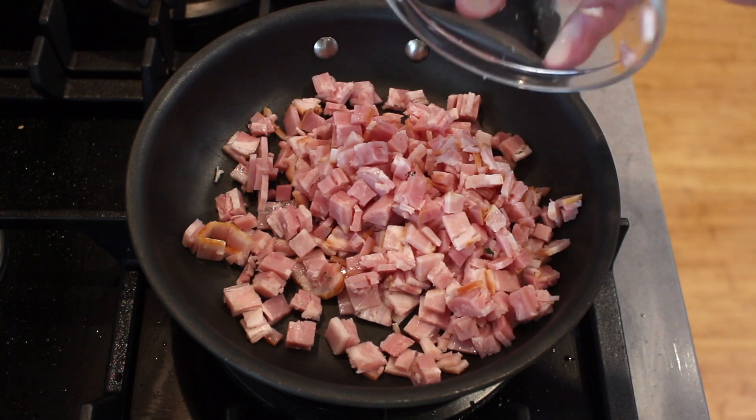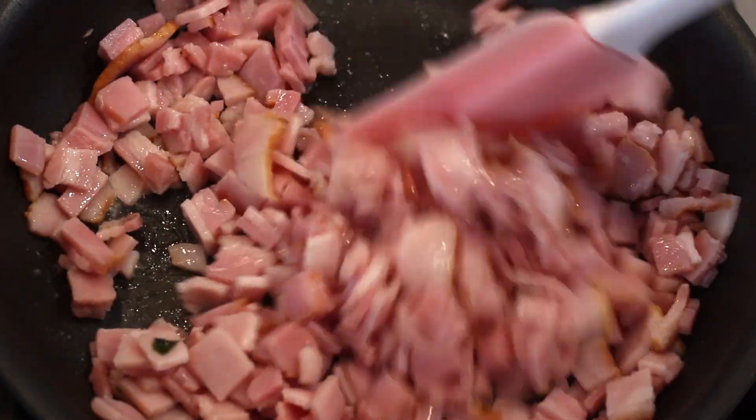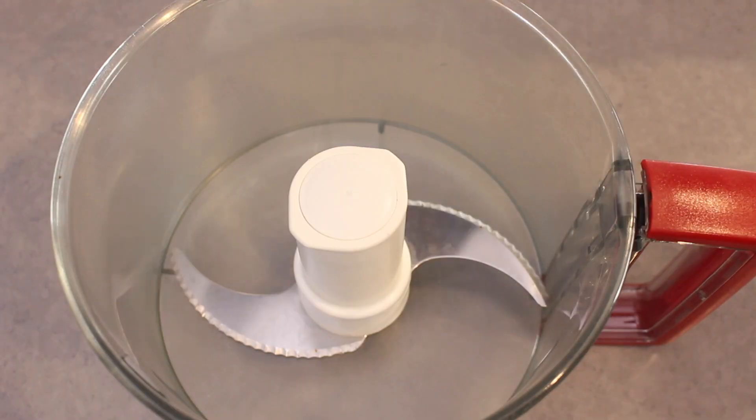While it's in the microwave, dice up your bacon and place it into a pan over a medium to high heat and cook until crispy but still juicy in the middle.